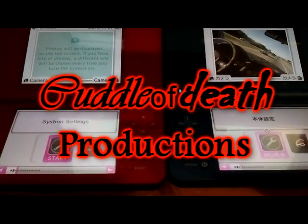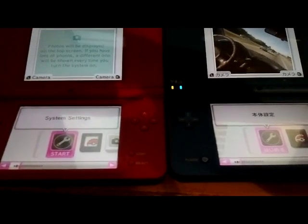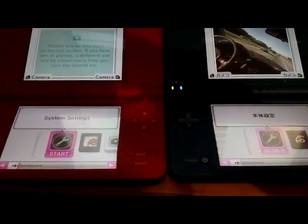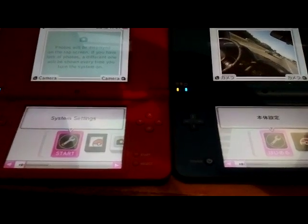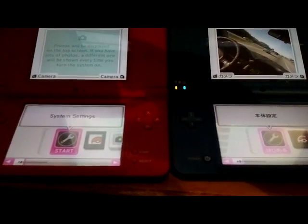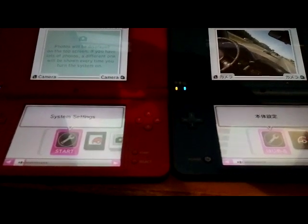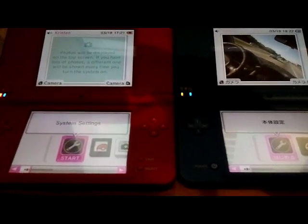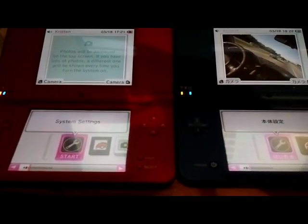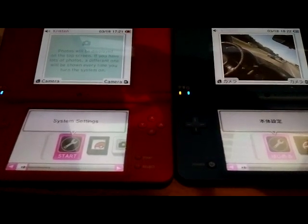Hey guys, it's Kayla Death here. I've noticed that a lot of you are having questions about what is Nintendo WFC, how can I connect to Nintendo Wi-Fi connection, and why am I getting this error saying must connect to Nintendo WFC, so on and so forth. A lot of you are having these problems because I think a lot of you are new to trading in general through the Wi-Fi connection.